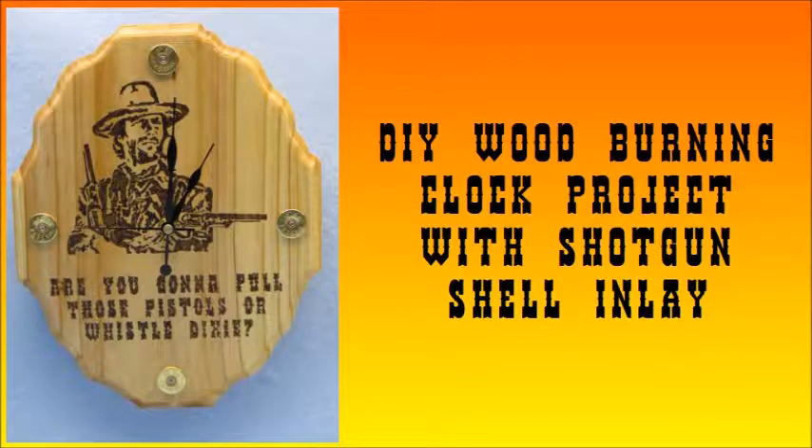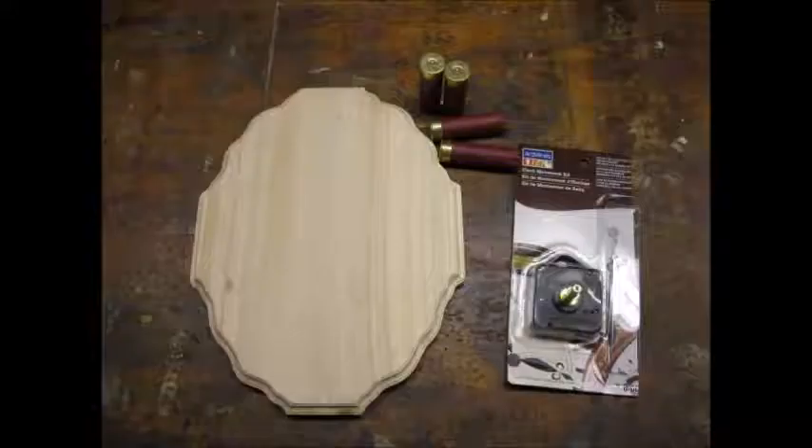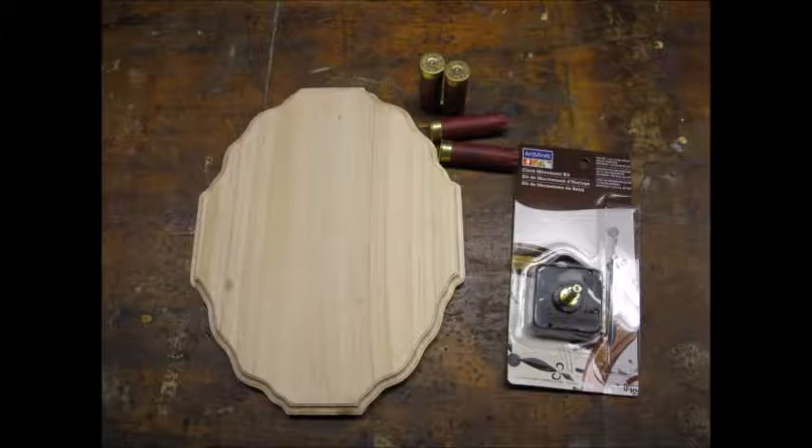I thought I would share a wood-burning project. I got all of my materials, except the shotgun shells, at my local craft store.